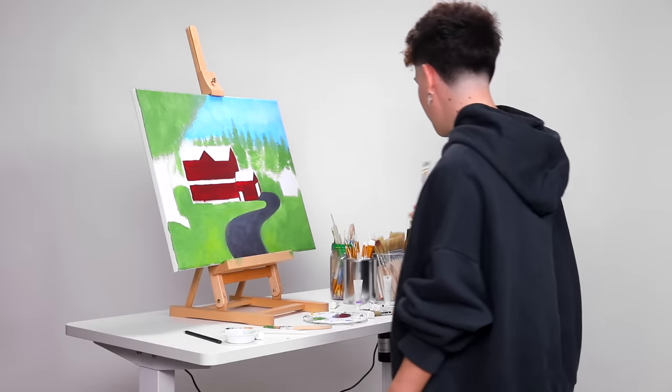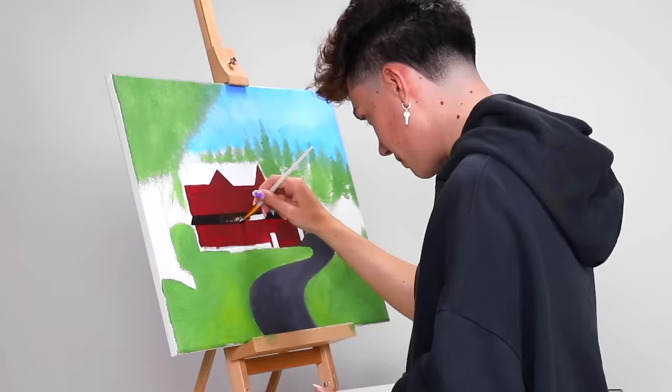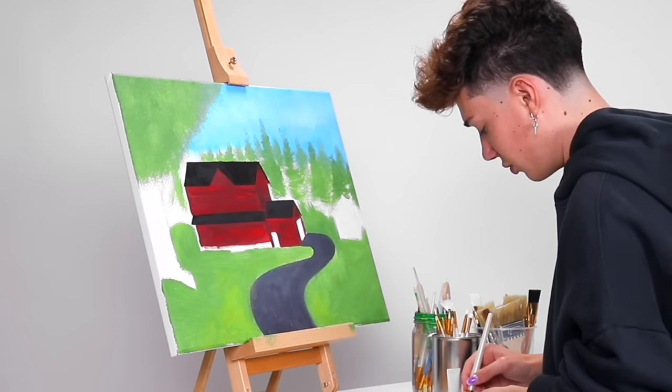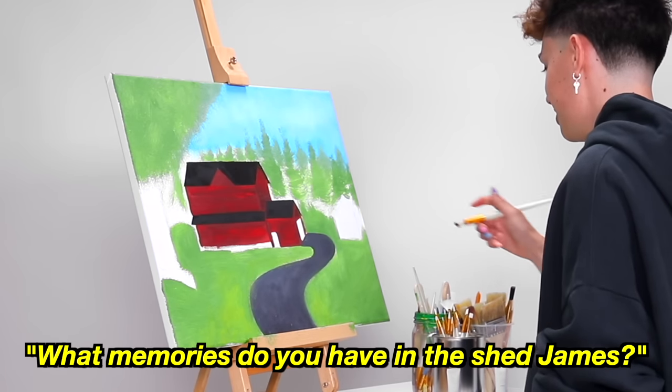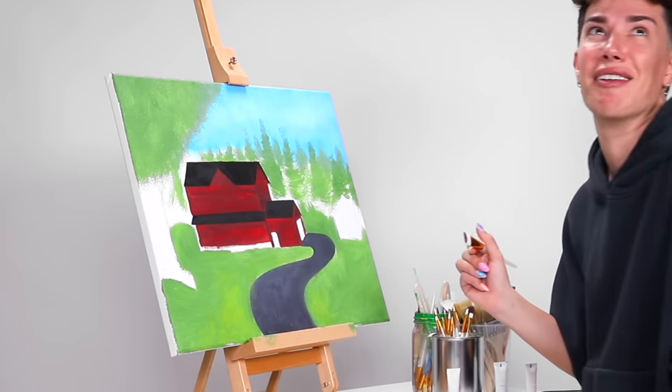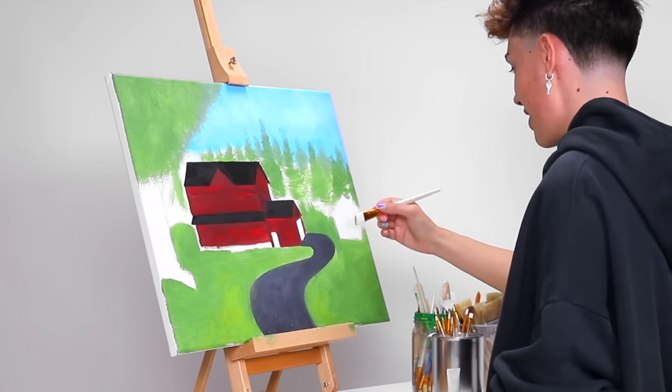We moved into this house when I was in about second grade, so I had to switch school districts. I actually went to a Catholic school — I had sisters as teachers when I was in first and second grade. Maybe that's how the brand got started. We have a lot of the house down, so I'm going to do the roof now. I don't have any fun stories to tell you about the roof. Now we're going to paint the shed.